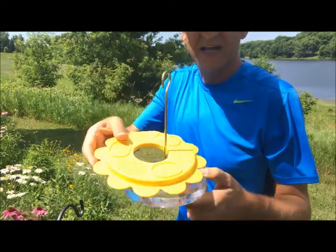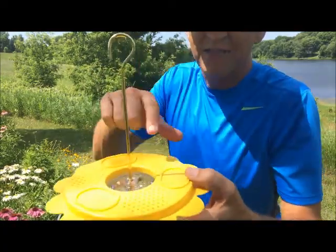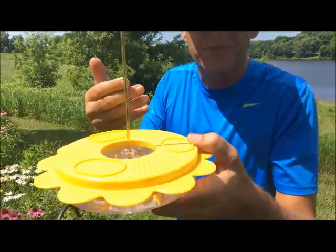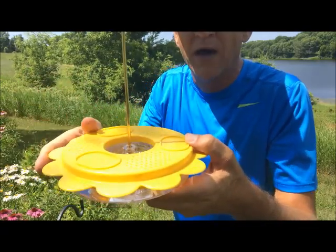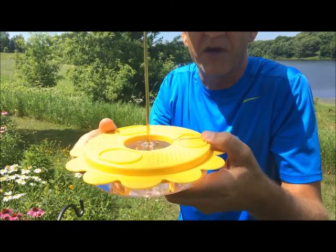Just set this on top — the yellow flower. It's got these little holes at the top where the butterfly's mouth, their proboscis, goes right through that. It's very small, so bees will have a difficult time using it. It's really set up for butterflies.